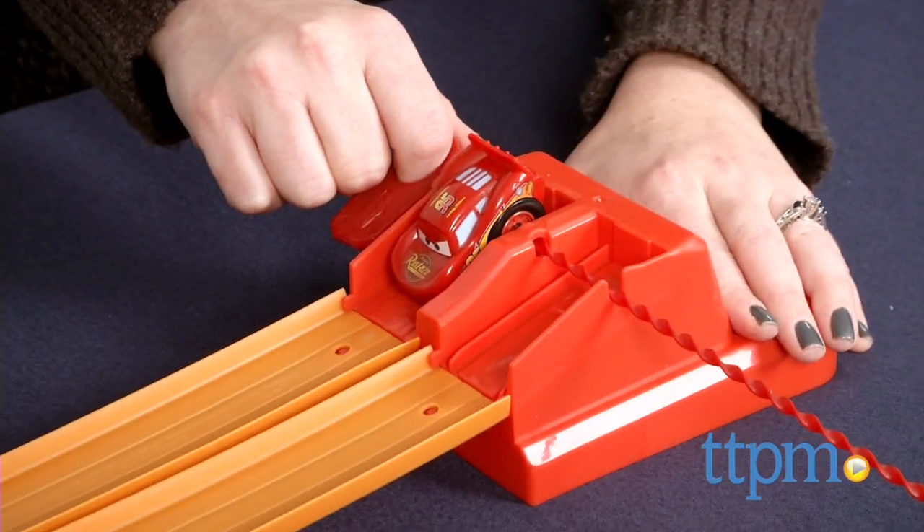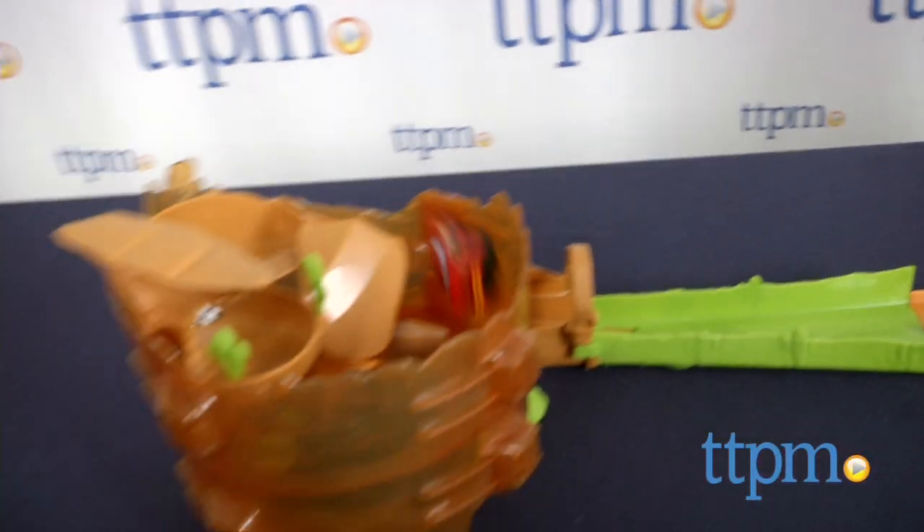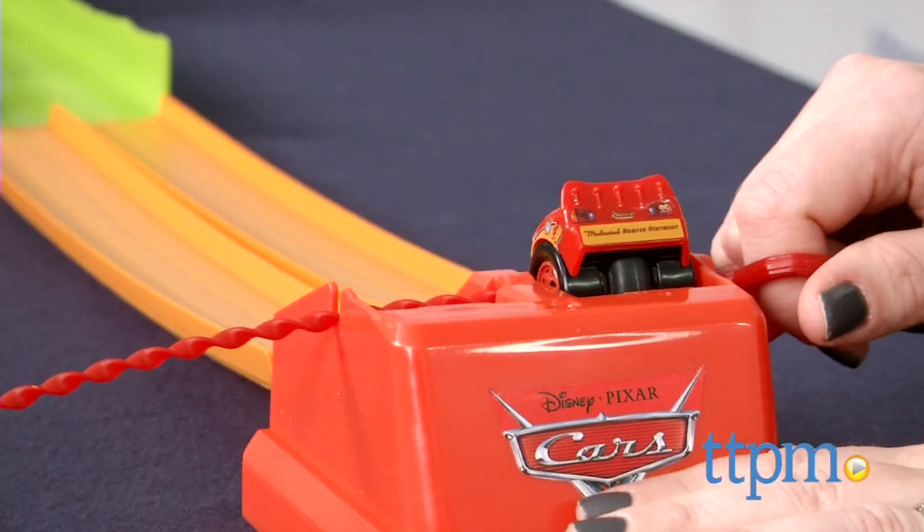You really have to pull the ripcord quickly in order to get any of the cars to make it to the top. It might take some practice before younger kids get the hang of it.